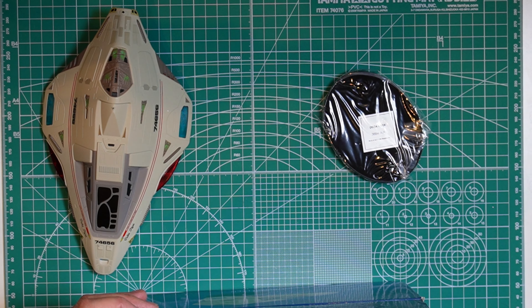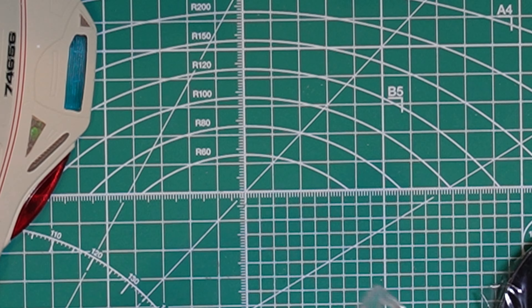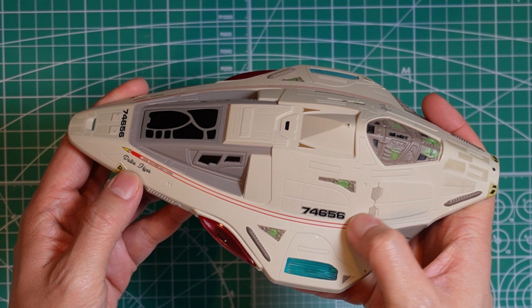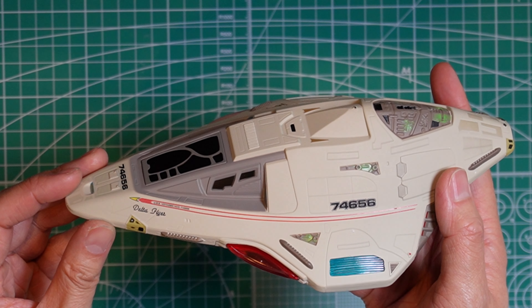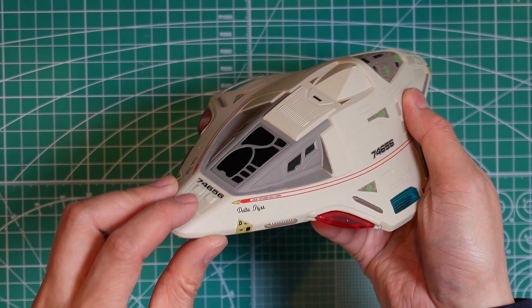Taking a closer look at the stand: it says Delta Flyer, number 3684-A. And as you can see, it has all the insignias on the side. It says Delta Flyer, from the USS Voyager, registry NCC-74656 on the front.